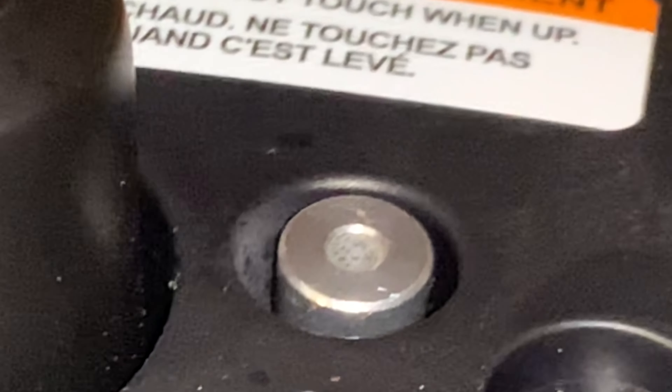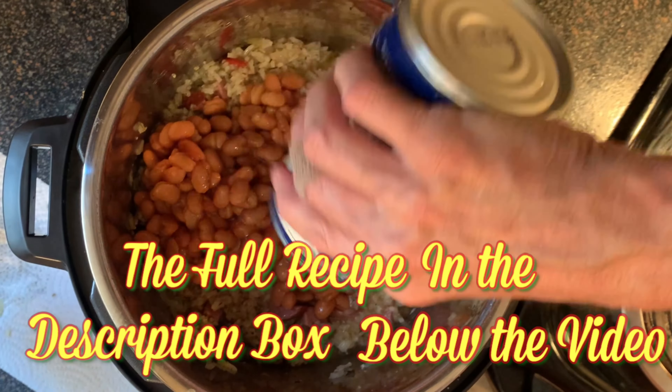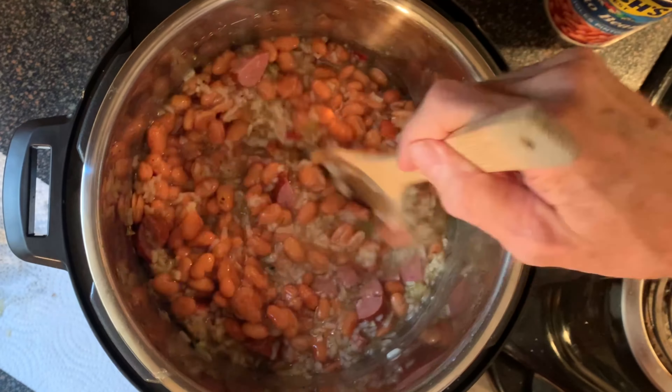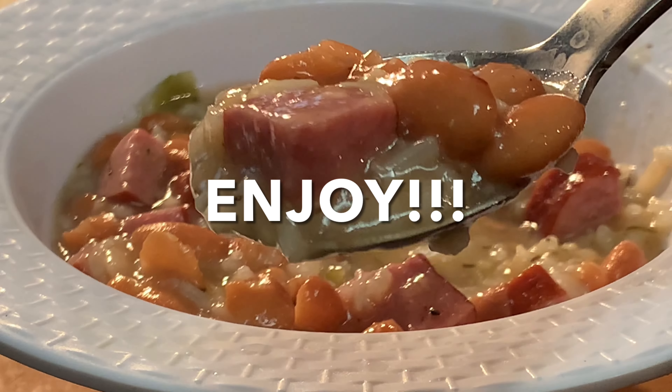Don't take that lid off until that pin drops. When it drops, it's safe to remove the lid. Give your mixture a quick stir, then add your can of pinto or red beans with its juice. The residual heat will heat the beans. Top it off with a little of your favorite hot sauce and enjoy a delicious, classic Louisiana dish.